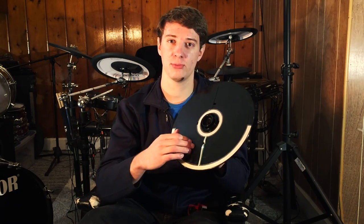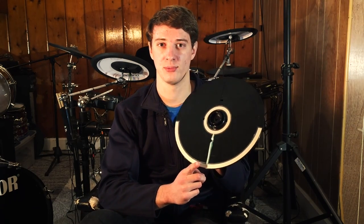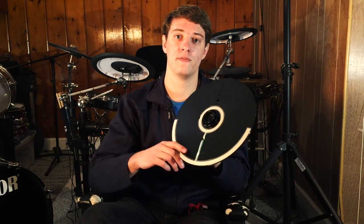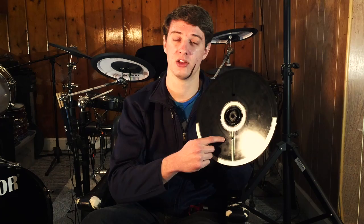What a lot of cymbals have is a piezo somewhere else on the cymbal, so the drum module says, okay, Justin just hit the edge of the cymbal — let's look at the piezo data to see how hard he hit it. It uses the information from both of those inputs to determine how hard I hit the cymbal. Roland cymbals will usually have a switch around the bell, a switch near the edge, and then a piezo in the middle of the bow.